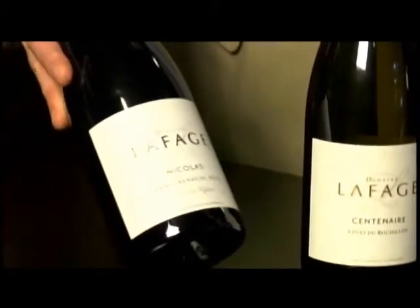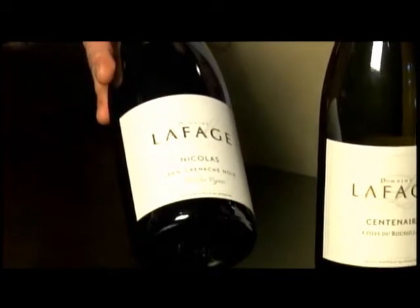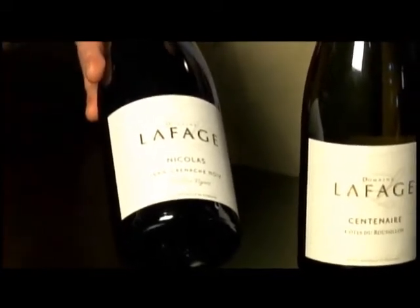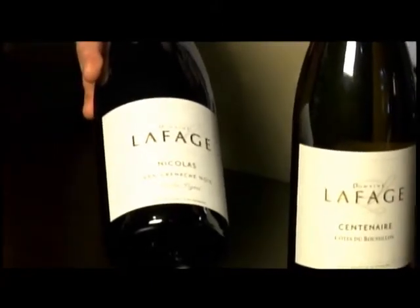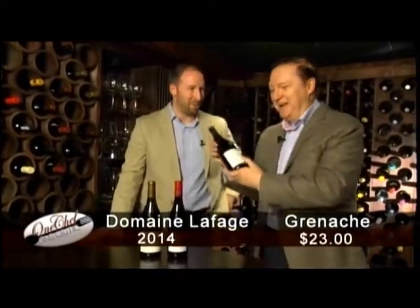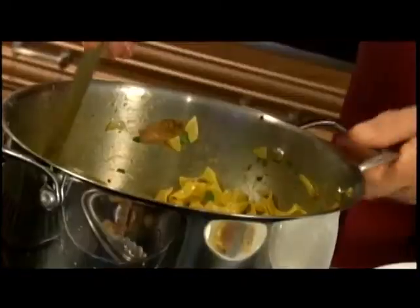Finally, also from Domaine Lafage, a Grenache — for someone who really wants a fuller-bodied red wine that won't overwhelm but will be a big mouthful of fruit. It pairs quite well with the grilled plums and is about $24 at the NLC. Carl is sold on it because of the plums — he was responsible for the plums today.